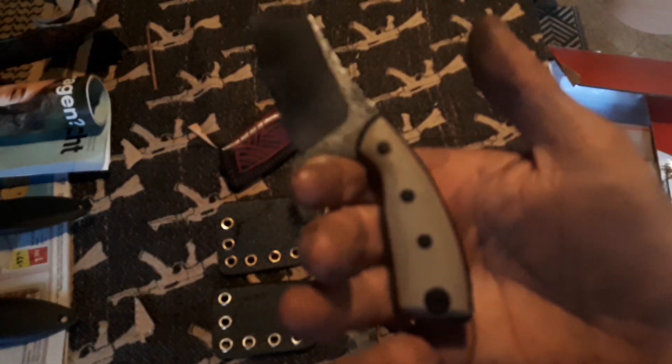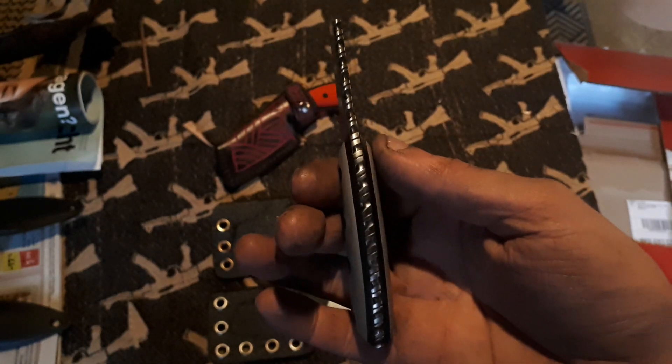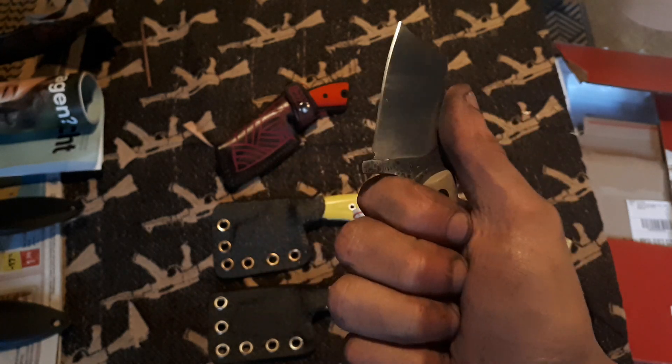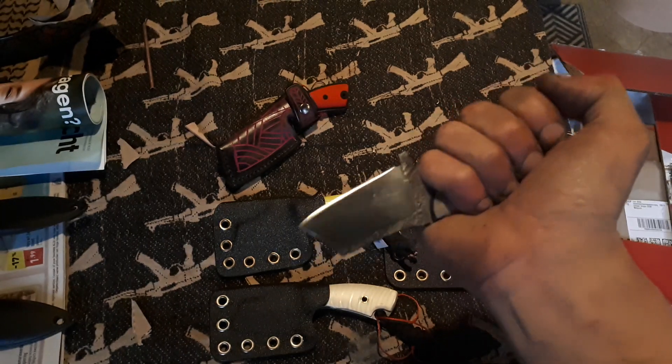Sand color G10, hammered finish and belt satin rope firework. Really comfortable.